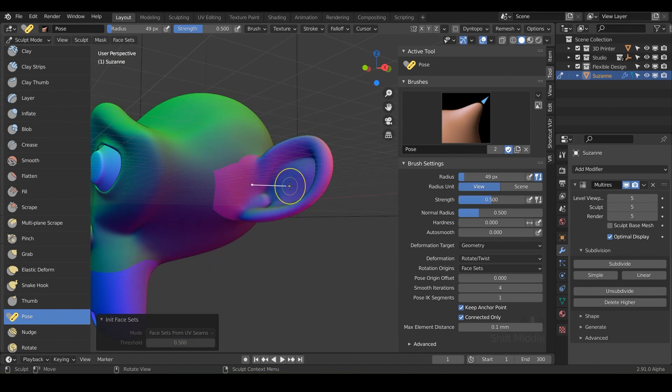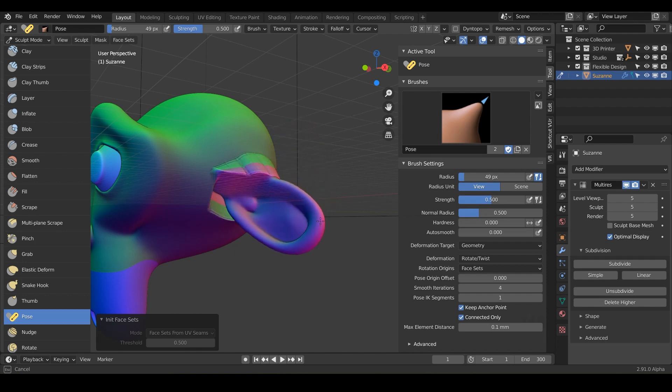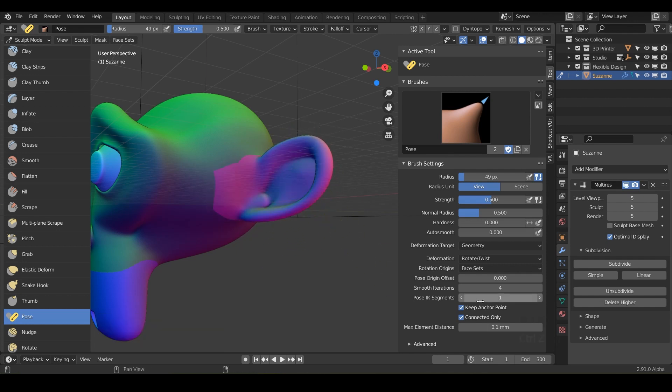Now with the pose brush, notice it's kind of anchoring to the base of the ear. You can stretch this line to another part of the surface, then click and drag — and you can pose things. Look at the base of her ear though — it's getting really harsh at the seam boundary. What you can do is undo that and increase the smooth iterations, which will make it less harsh when you go to pose these ears.